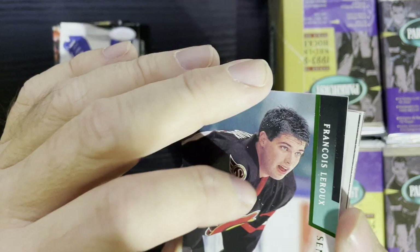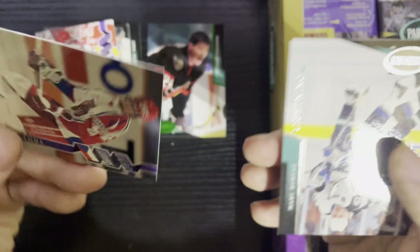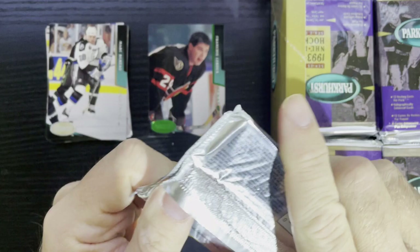There's our first Emerald Ice — that's what they look like. It is Francois Lacroix of the Ottawa Senators, so nothing special there, but you never know, I may need that card. In Series Two, Valerie Bure has all the junior cards, so there are some decent players in there.